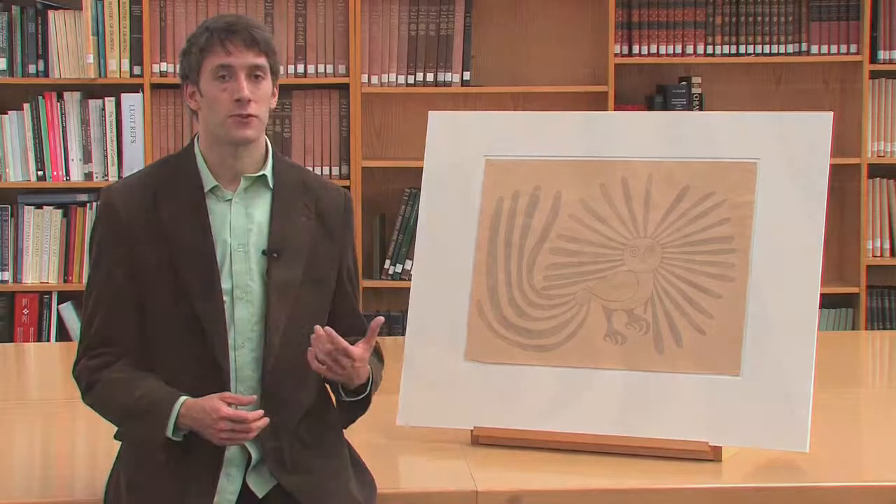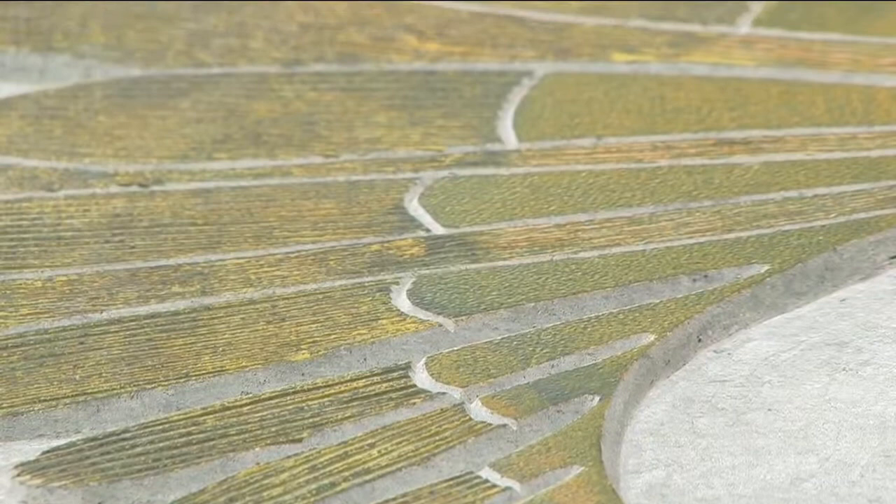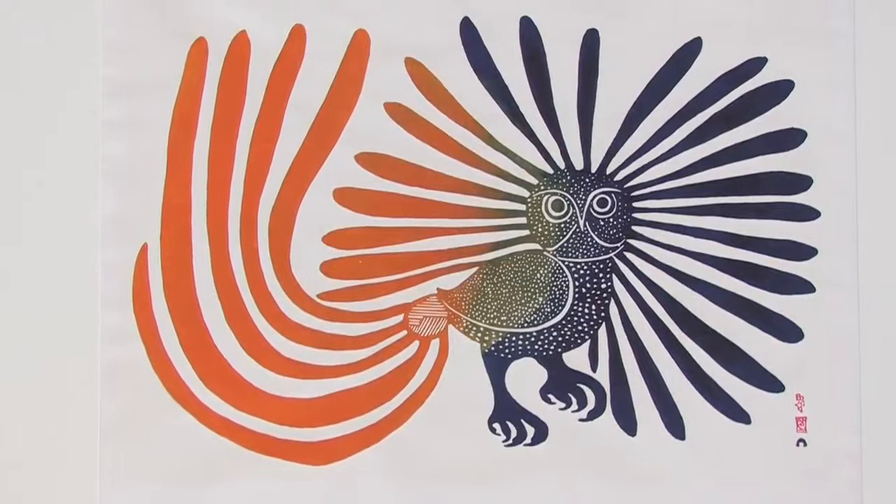To create the Enchanted Owl, the design was transferred to a block of stone. Next, a stone cutter chipped away all the areas where no ink should go. Then, various colors of ink were applied to the flat surfaces that remained. Finally, a sheet of paper was laid over the stone and the print was pulled.